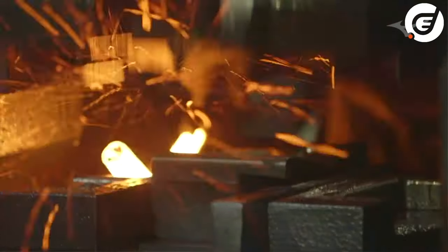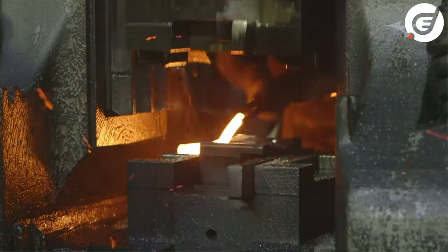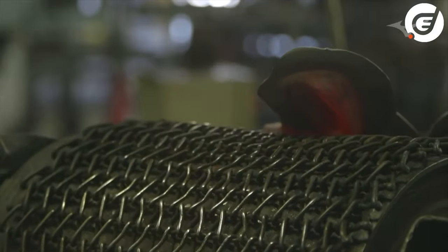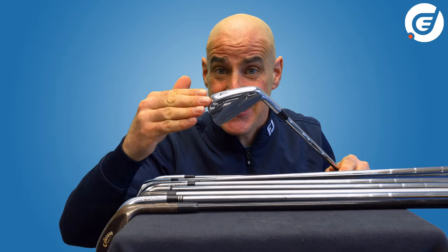Forging is done by hammering the metal into the shape you want it. A simple block or billet of steel is pressed, rolled, cut and ground into the shape of an iron head. By the very nature of the process, the steel used in forging must be much softer and more workable than that used in casting.